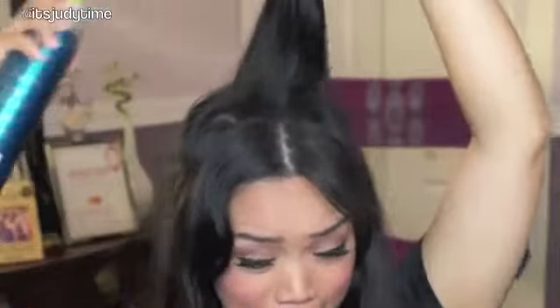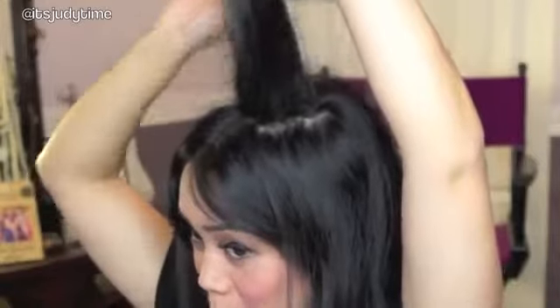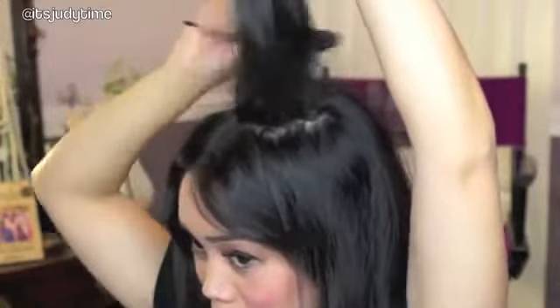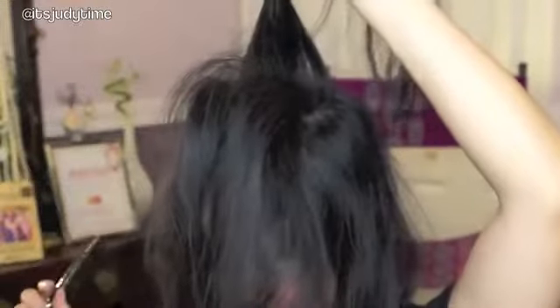We're backcombing, so I'm just taking a little bit of hairspray and spraying right at the roots. With my teasing comb, just start backcombing like so. Pull that hair forward, take a section right behind, then do the exact same thing. We're going to do this for about four sections.